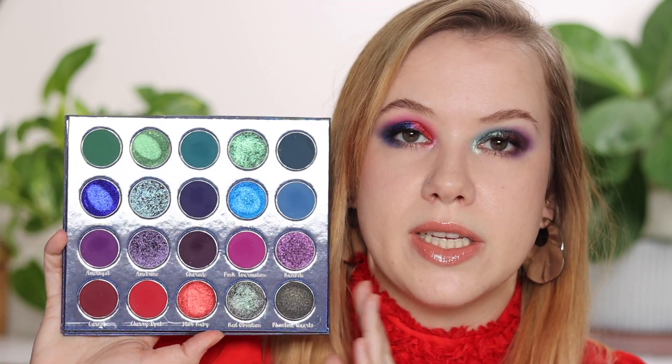I do not have the pricing yet but I will update the description box and leave a pinned comment once I do have that information. First I'm going to show you some swatch comparisons to some of the multi-chrome shades in the Bejeweled palette, and then I will be creating these two looks, and then give you some of my thoughts at the end of the video.